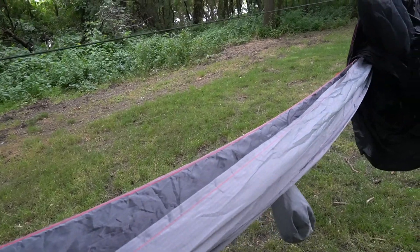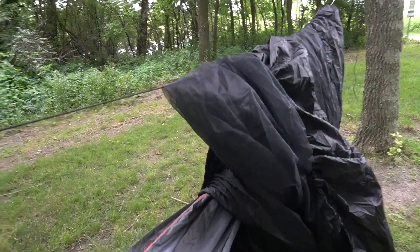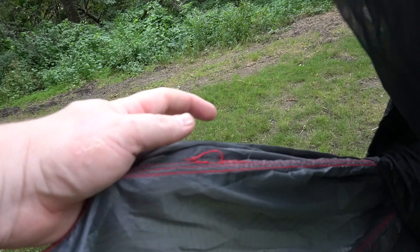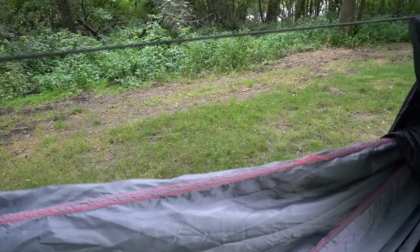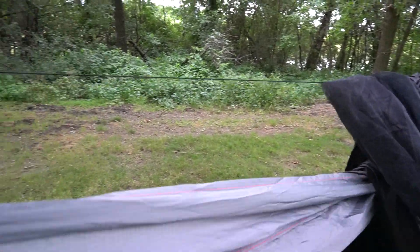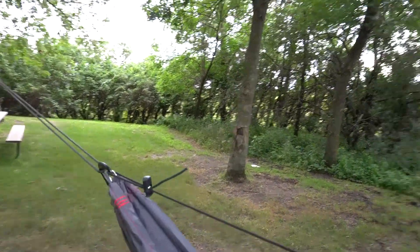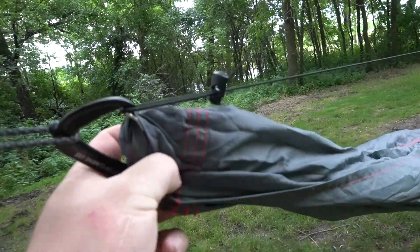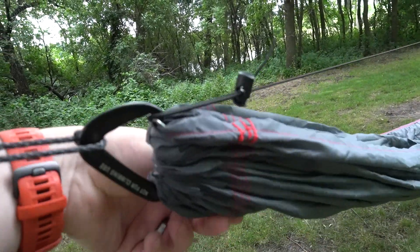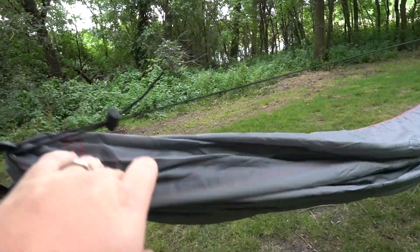Let's talk craftsmanship. I paid $120, or $80 just for the hammock — I don't want to see this, you know, loose threads. I expect that with cheap stuff, I expect that with stuff I buy from Walmart. It looks decently stitched on the ends, but yeah, nobody wants to see a bunch of loose threads anywhere when they're buying something.